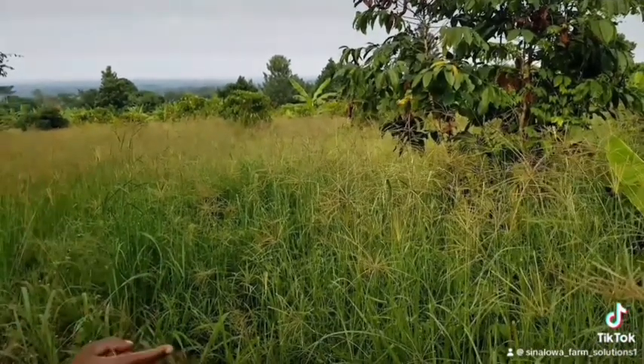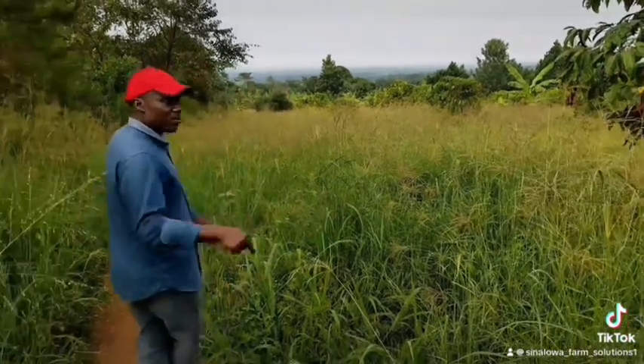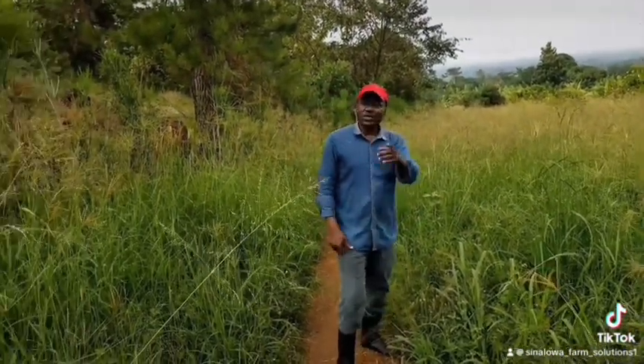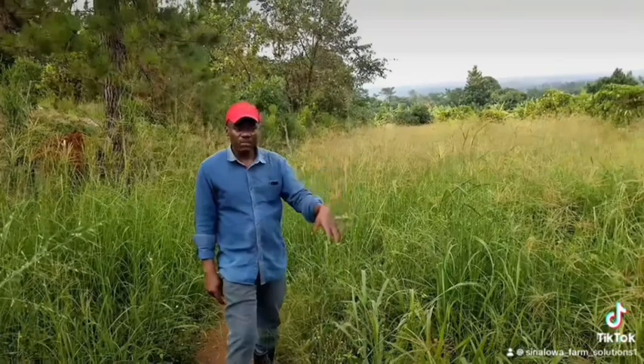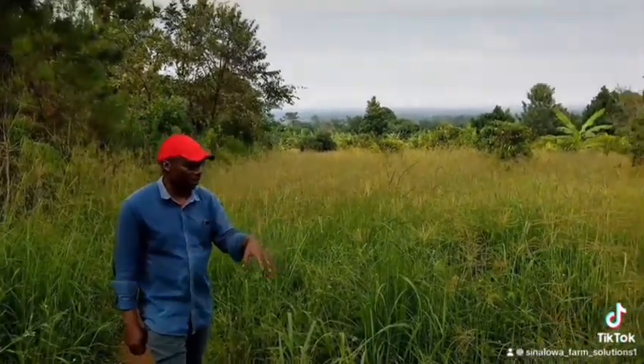Chloris gayana has very deep roots — it can go up to five meters deep. That means that during the drought it will last longer and survive drought conditions. Because the roots go deep, they are able to access deeper areas which have moisture and water nutrients.